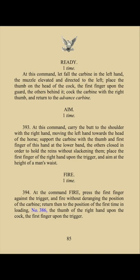At the command ready: let fall the carbine in the left hand, the muzzle elevated and directed to the left, place the thumb on the head of the cock, the first finger upon the guard, the others behind it, cock the carbine with the right thumb and return to advanced carbine.